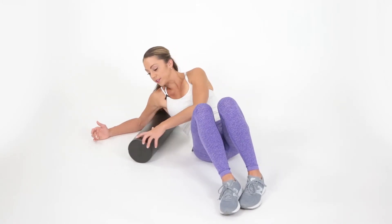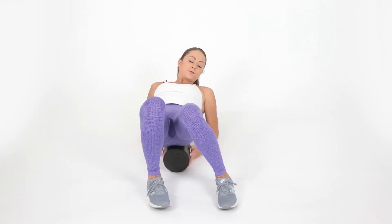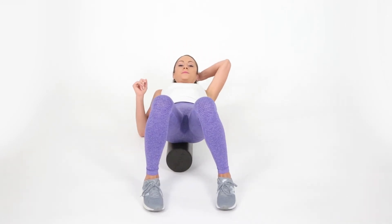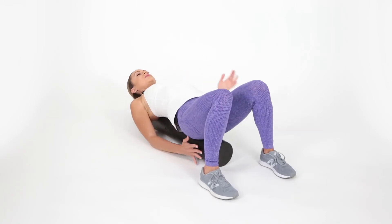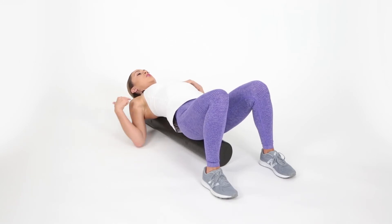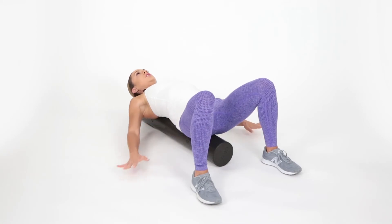We're gonna move the foam roller from horizontal to vertical and come on up, lifting up through your hips. Place the foam roller underneath you — you want your head to be completely stabilized on it. You can see my head is all the way on the foam roller. Keep an engaged core. You want it in the middle portion of your back, making sure your neck is not falling off or kinked. Your feet are about hip width or a little bit wider for more stability.